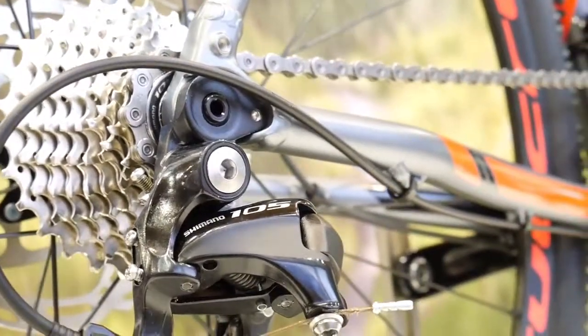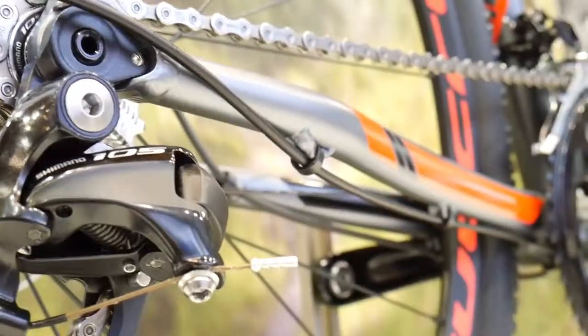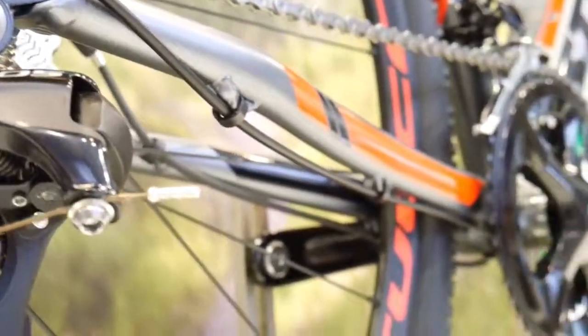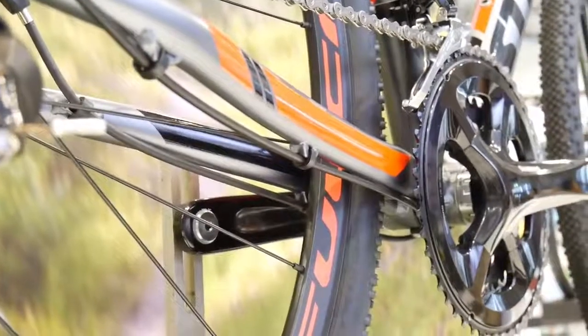Here you can see the cable to the rear derailleur — this is a one-piece cable housing, so from the shifter through the whole frame to the rear derailleur there is just one piece, which is good for keeping out mud.